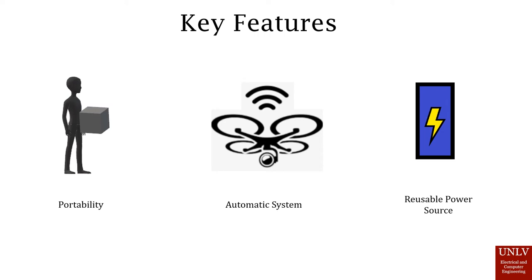Another feature would be the automatic system. For the flight controller, we're planning on including a GPS plugin system where the drone would fly back to the pad and properly align itself so that it can properly dock and begin charging.